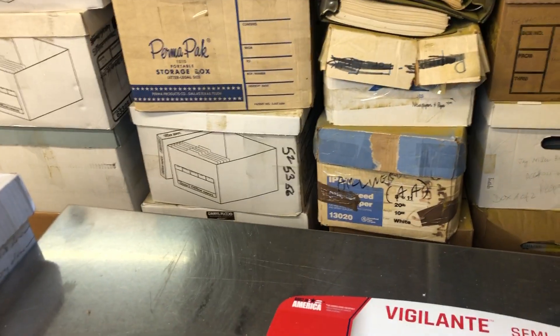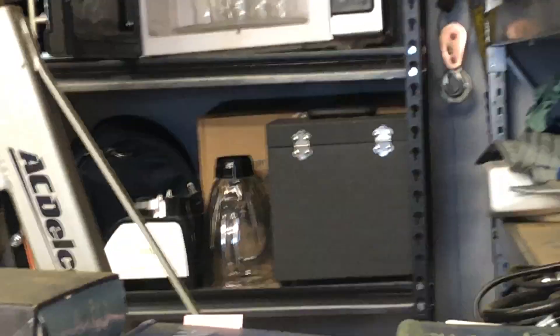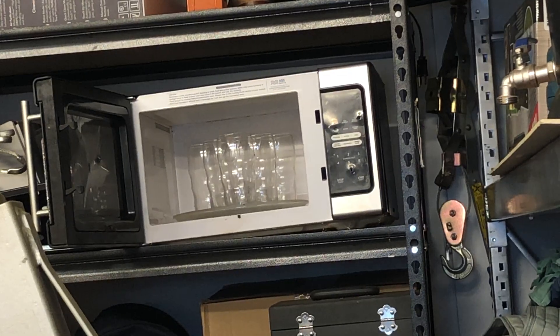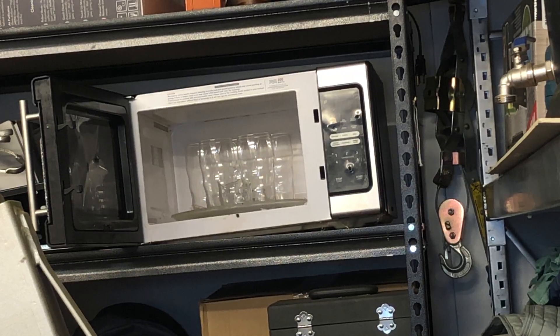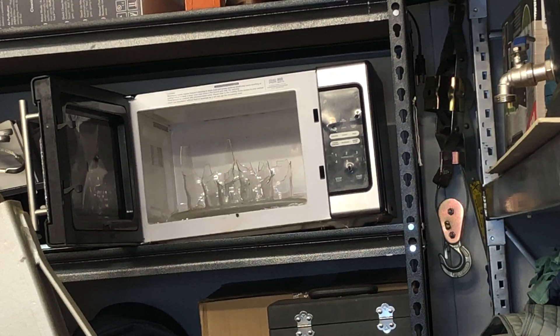You probably want to see this work, so let me move these things around — right there is my test microwave. I've shot it up a whole bunch over the last couple of videos, but now I've got a pellet gun. That did a little bit of damage. I found it to be very, very accurate and pretty powerful.